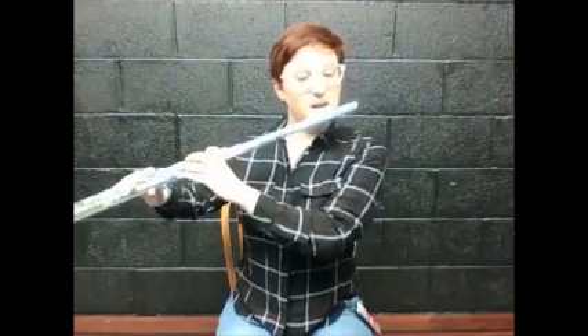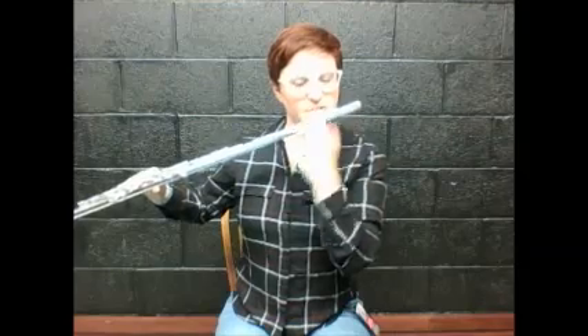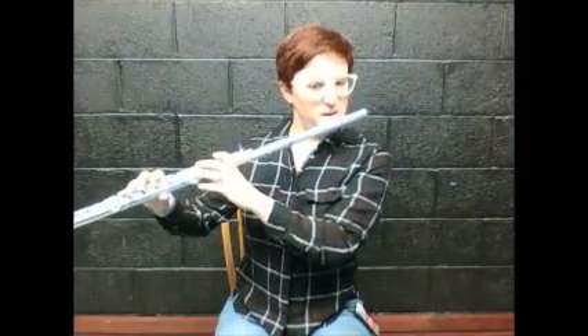Tilting it too far down would be bad — that hurts your neck. This is another good thing to do in front of a mirror. Now we need to find the hole — the hole is all the way over here and my mouth is over here. I lick my lips, I roll up, and I roll down. I'm not going to press any keys down. You can grab on if you want, but it's not really going to make noise until we use the right fingers. You can press some keys down to hold on for right now.